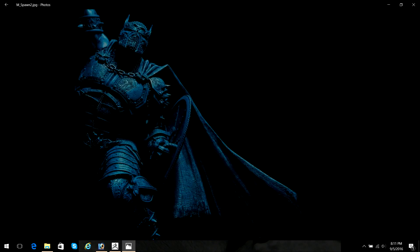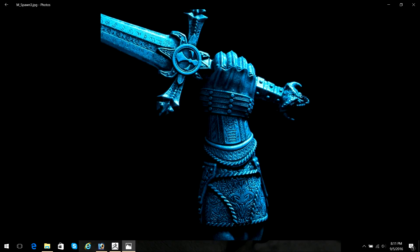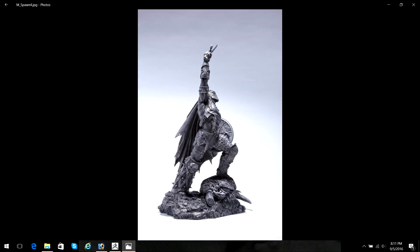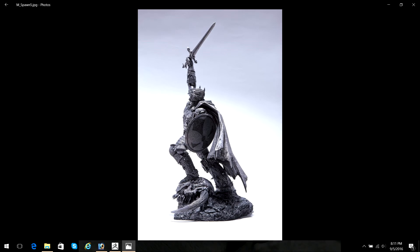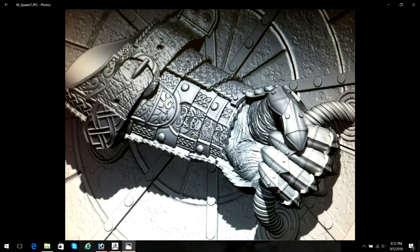Hey guys, this is Aaron Beinert. I want to welcome you to my Patreon account, where I'm going to put together a series of tutorials showing you the pipeline for collectible sculpting straight through from a ZBrush model, and depending on the interests that we get, I'm hoping to take that all the way through to a painted prototype.